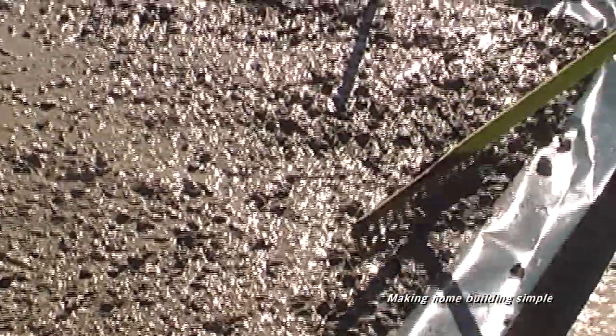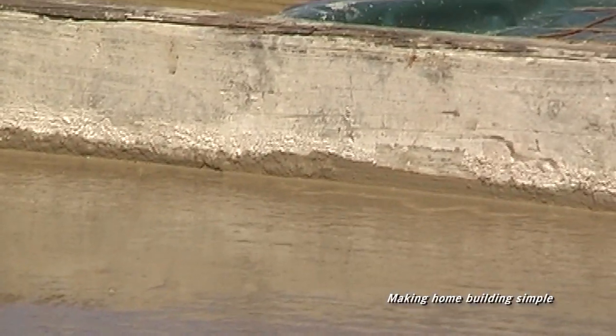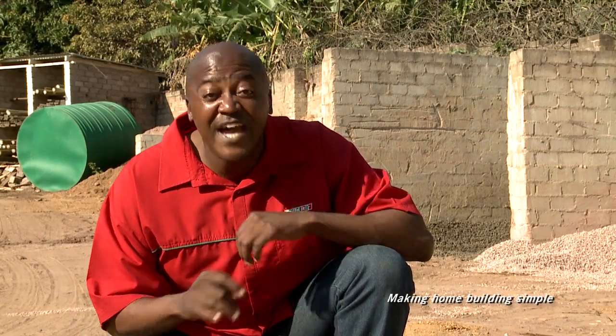Spread the concrete evenly, ensure the concrete fills the hole completely and create a flat surface. Concrete slabs or driveways should be divided into panels to limit cracking.